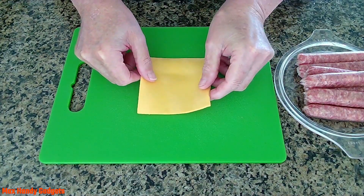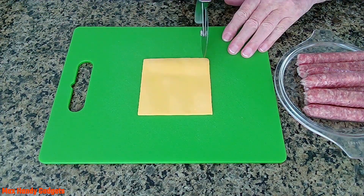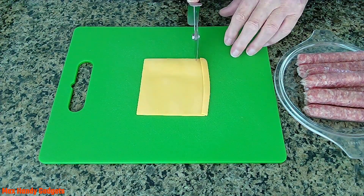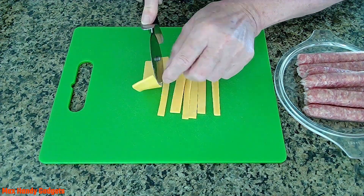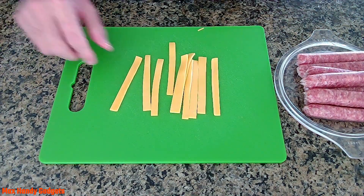Now we'll just get a piece of cheese here and slice it up. Just like that. And we're going to put those over here.